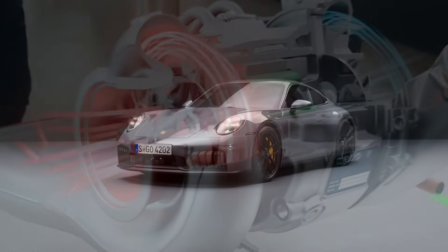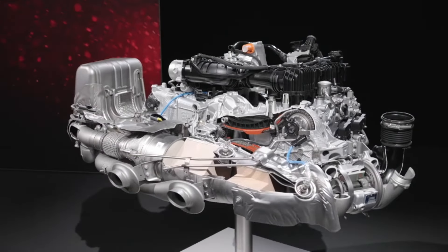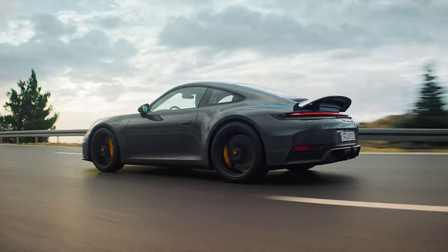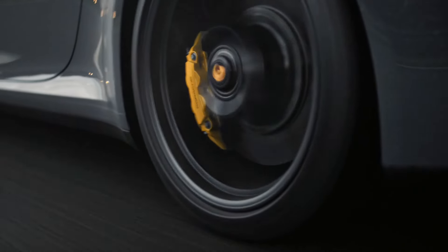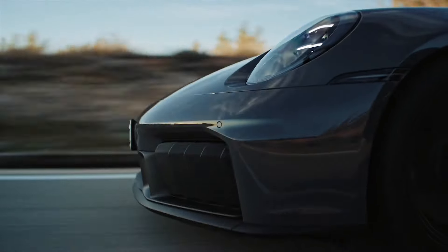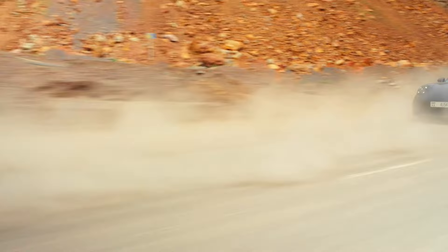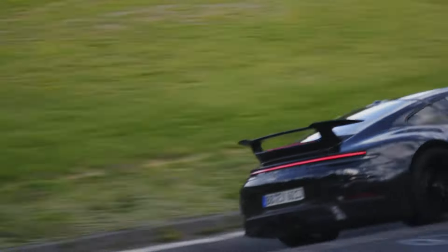The new 3.6 litre flat 6 engine in the Porsche GTS generates a total of 541 brake horsepower and a sub 3 second 0 to 60 miles an hour. In reality this seems to be a conservative number and I would not be surprised if this is two and a half seconds, as seen in the Porsche 992 Turbo S.